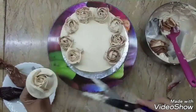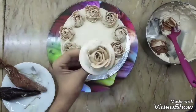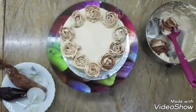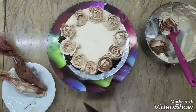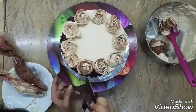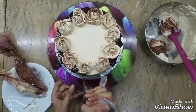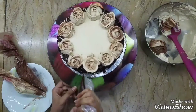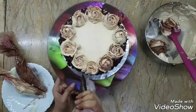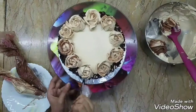After completing the wreath of roses, I have a thicker consistency of chocolate ganache in a simple piping bag — nothing too fancy. We'll use that to make artificial drips. Because of the thicker consistency, you can achieve dramatic-looking artificial drips which look so cool. Try doing wavy-style drips — as you can see, the flowers are almost floating on top of the cake.